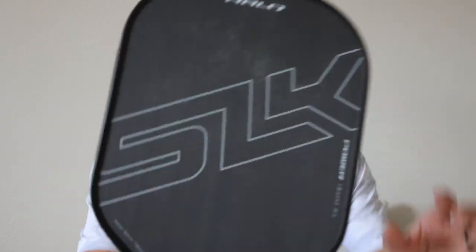Everyone, Ed here with Davis Pickleball and Selkirk Sports. Today I want to show you my favorite tool to clean your dirty paddle.